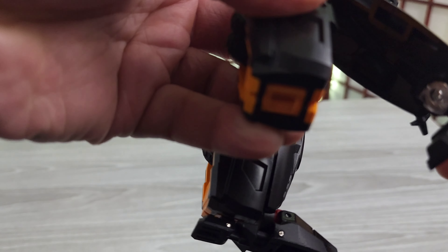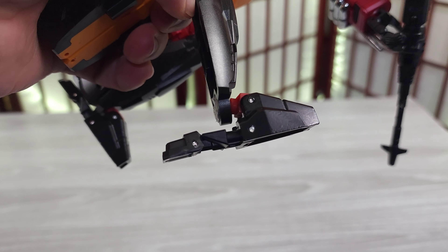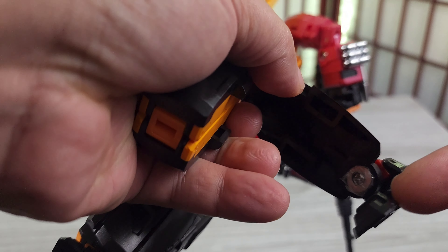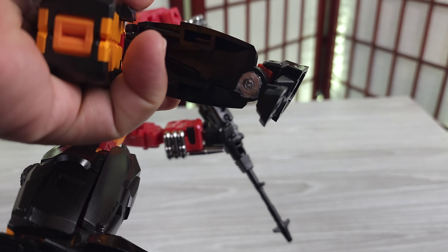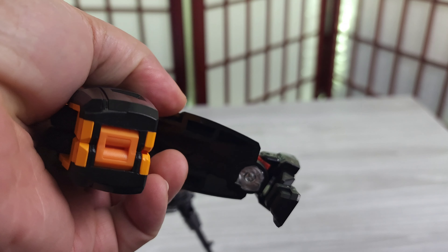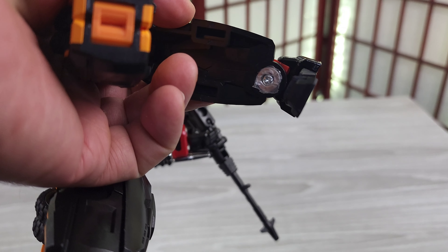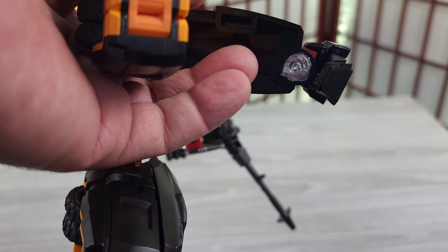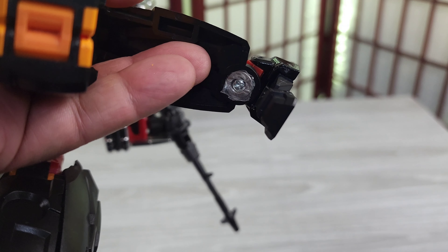I didn't get any screws with it. When I got the feet, they may have messed up — they didn't give me the whole mechanism, or maybe they did give me the mechanism but not the screws. So if you can see in there — I know it's kind of hard to see — I had a washer, I put tape around the washer to make it thicker, then I put a screw through that tape because I couldn't find a small enough washer or screw.